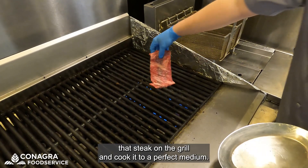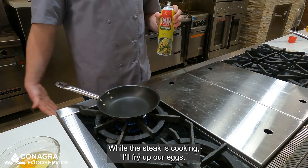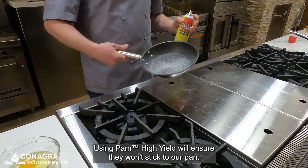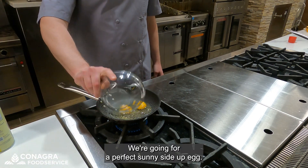In the meantime, I'll toss that steak on the grill and cook it to a perfect medium. While the steak is cooking, I'll fry up our eggs. Using Pam High Yield, we'll ensure they won't stick to our pan. We're going for a perfect sunny side up egg.